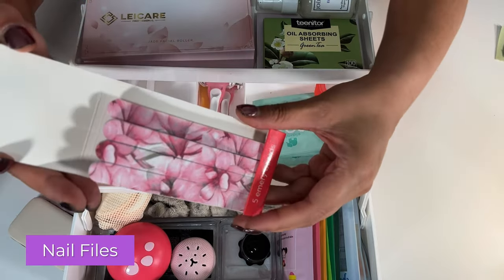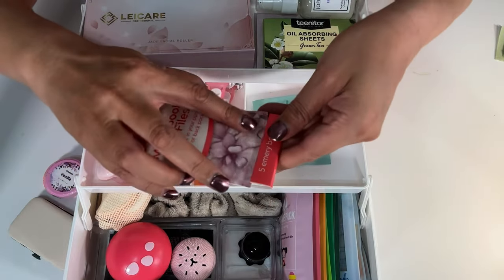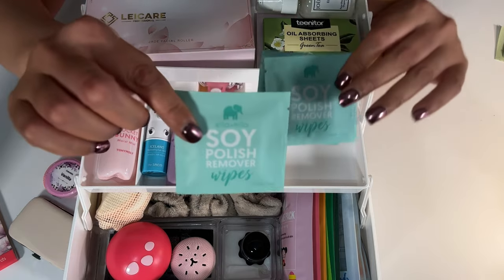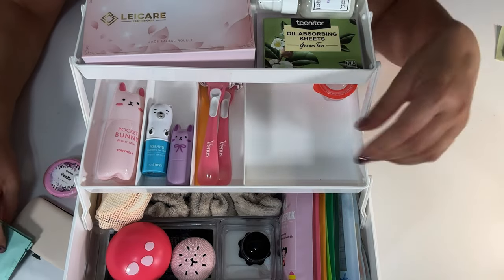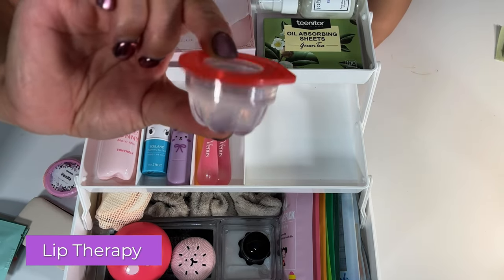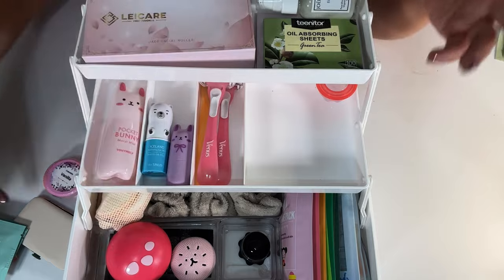Here are some nail files — this kind you just tear off. It keeps them clean and protected. These are soy polish remover wipes, so if you don't want cotton balls or a bottle of nail polish remover, you can use wipes. Most of them work well with regular nail polish, though for gel you'd need the full filing process. And this is a lip therapy lip repair in lychee scent — you just twist it off, put it on your lips, and leave it on for a while.